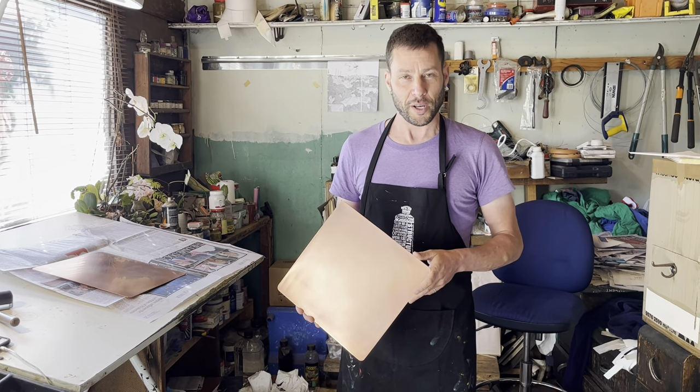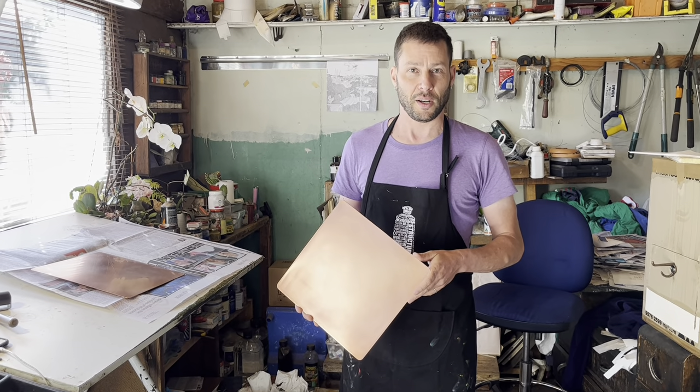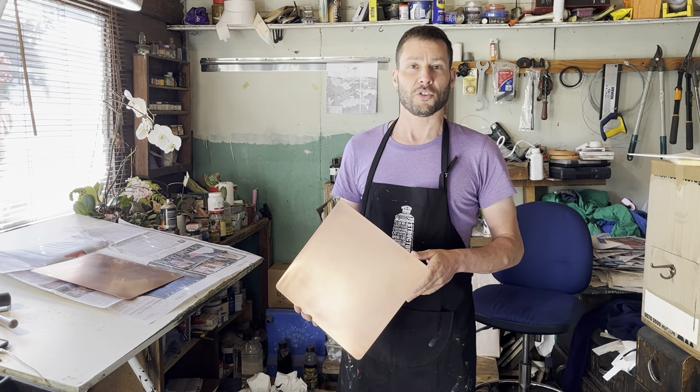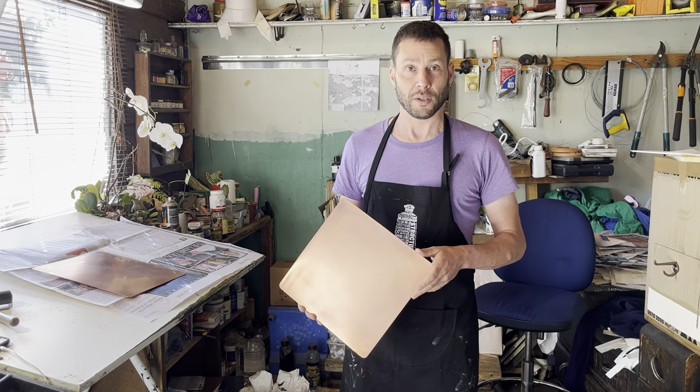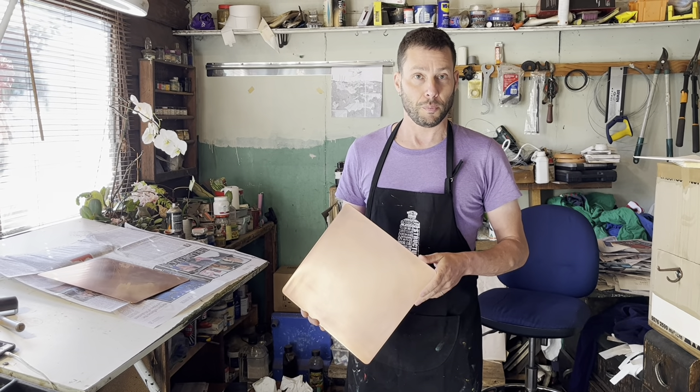Hello, my name's Damon Kowalski. I'm a printmaker based in Melbourne, Narm, Australia, and this morning I'm going to talk to you about preparing an etching plate for drawing.